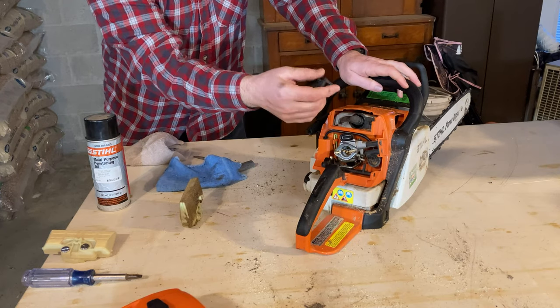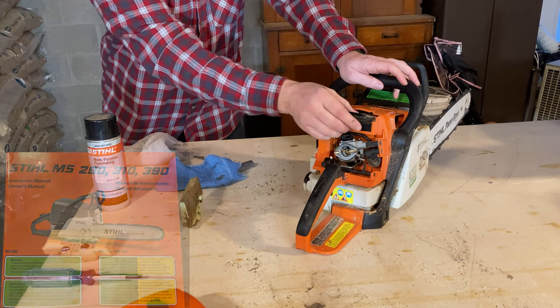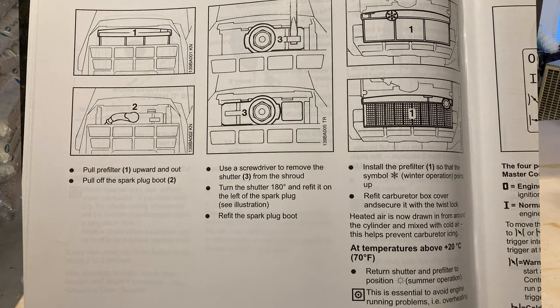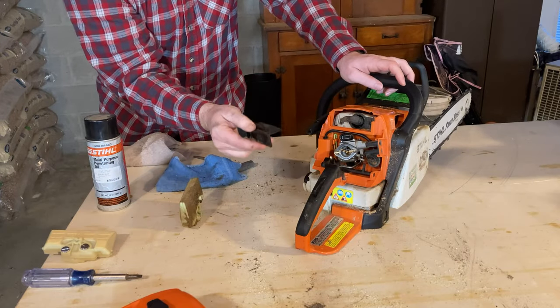Flipping this around does change it from summertime mode to wintertime mode. I'll put the page from the instructions that describes this into the video here. But also, this is just half of what you're supposed to do.